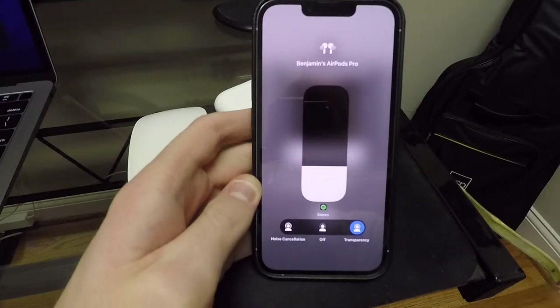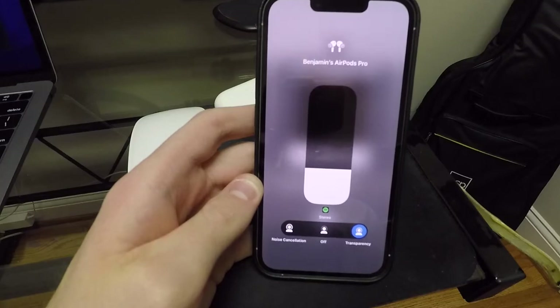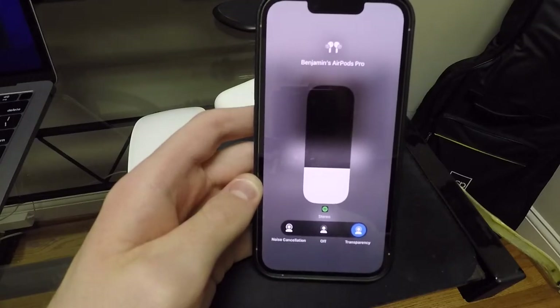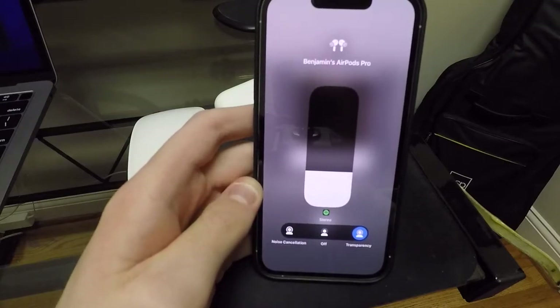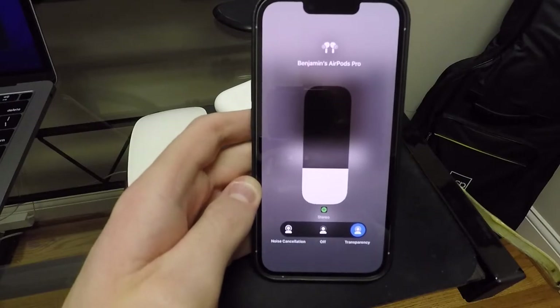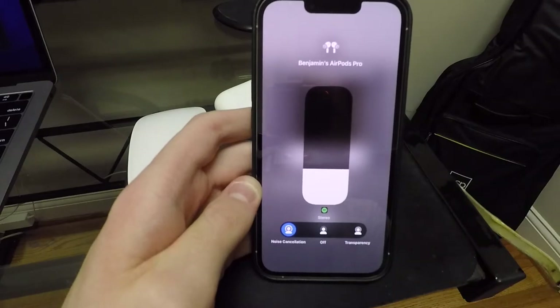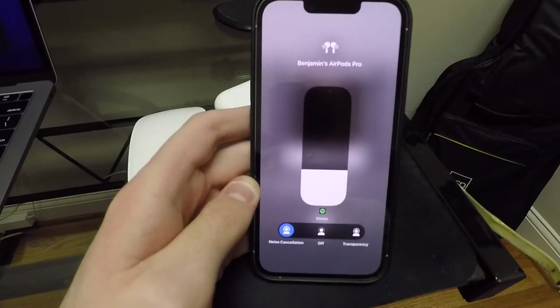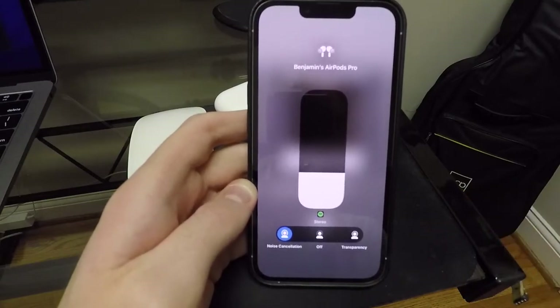The transparency mode is exactly how it sounds — it lets in the outside noises, and there's just a little bit of a hiss kind of sound, which is just typical, you're going to expect that. But really, after a while of having it in transparency mode, you forget you have headphones in. And the noise canceling — it's unreal how much that actually cancels the noise, which is what you want. If you're in an area that's very loud, or maybe you're in an airport or on a train with a lot of loud noises going on, it cancels the noise beautifully.